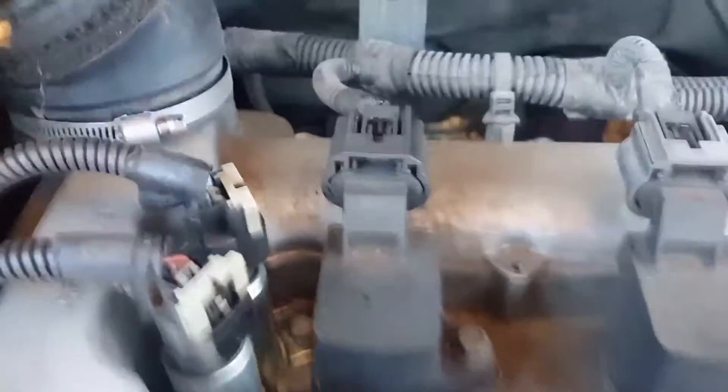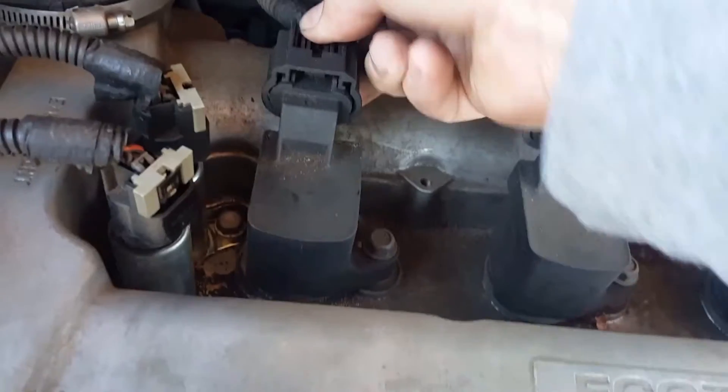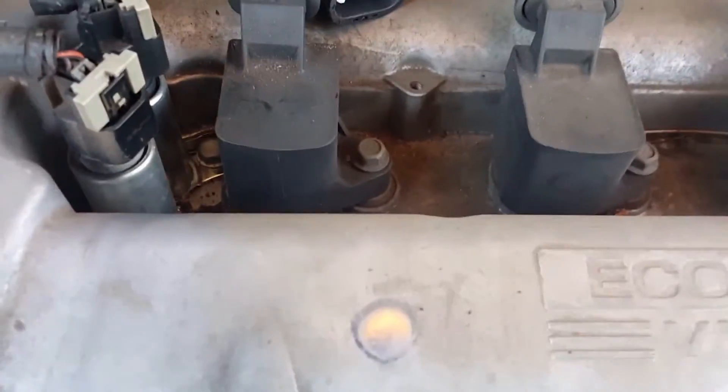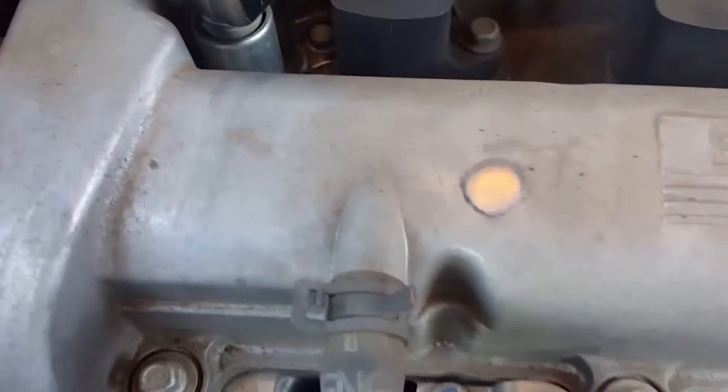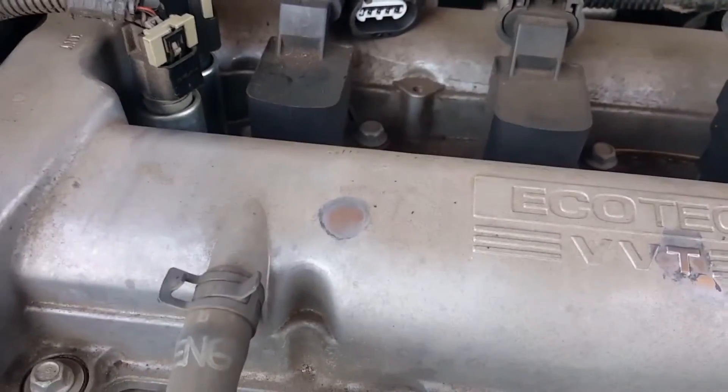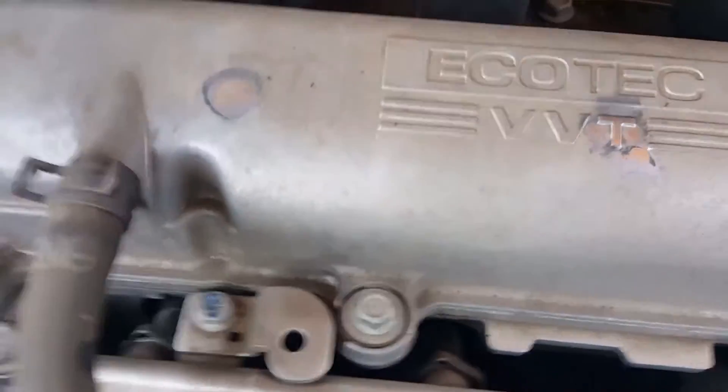Now you've got a little plug here. Take that little plug and pull it out. Then you need a small socket — go with the 10 millimeter first. And what do you know, it's 10 millimeter.